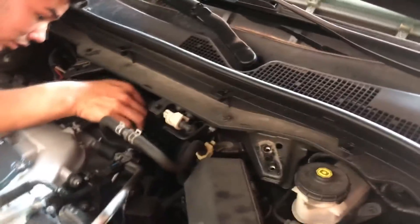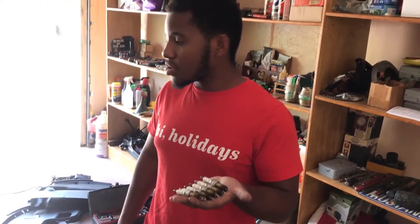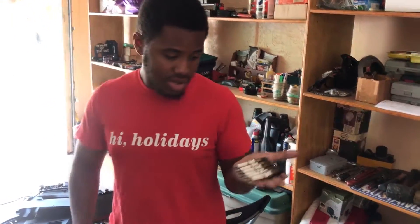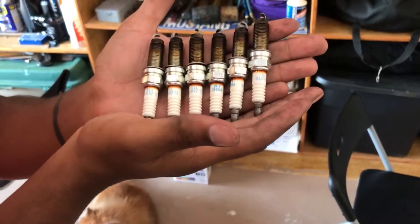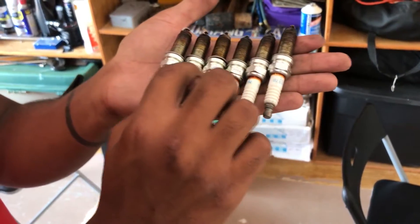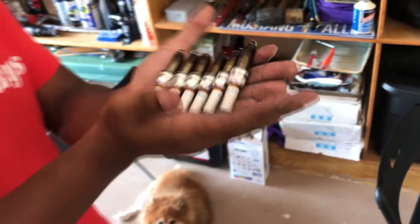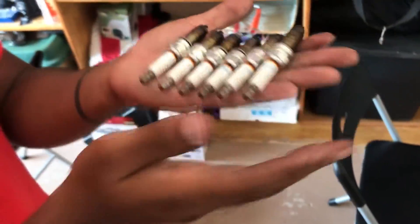With the strut bar off, we have a lot more room to work with getting to the spark plugs on this side. We're just gonna do the same process as we did on the other side. We just finished taking out all the spark plugs and replacing them with new ones. This is the result of the old ones - as you can see they're all nasty and grimy, probably never been replaced before, and they even have a little blow-by on each one. That's probably why his gas mileage hasn't been great, but his acceleration will probably increase now.